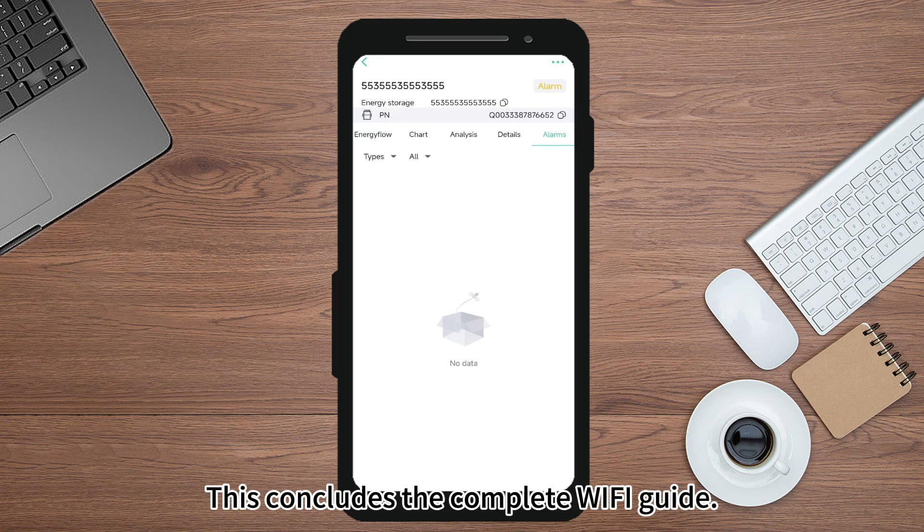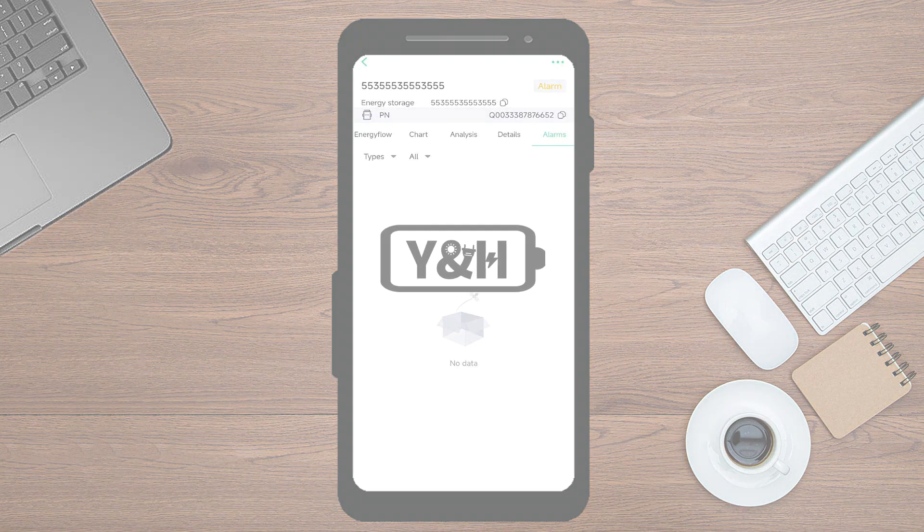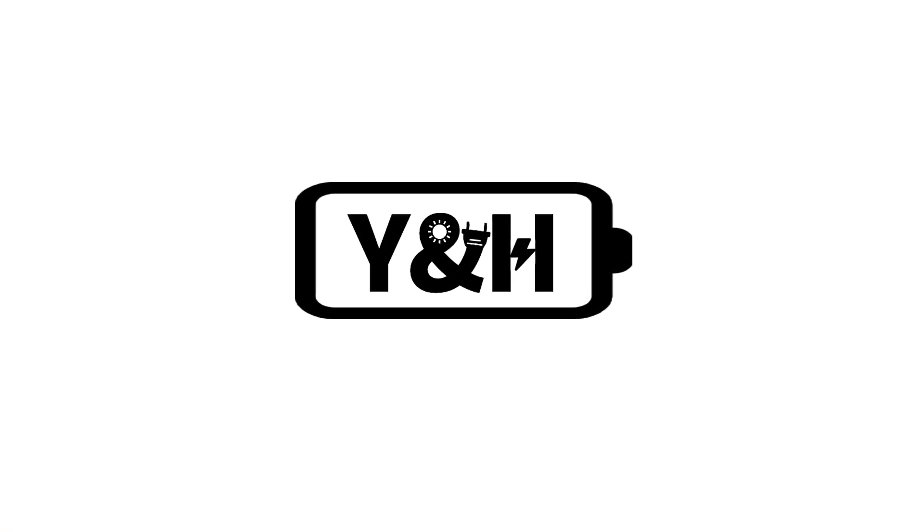This concludes the complete Wi-Fi guide. If you'd like to find out more, please leave a comment below. Thanks for watching and I'll see you in the next video.